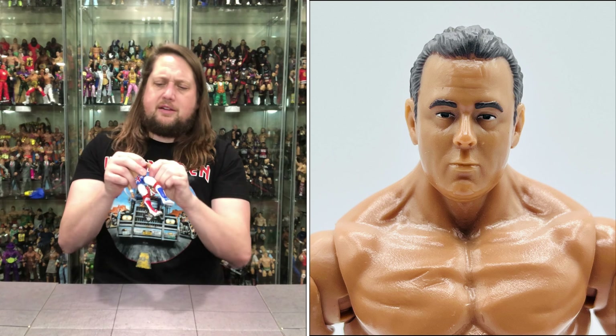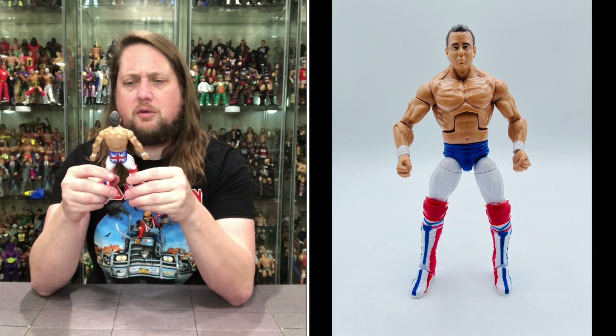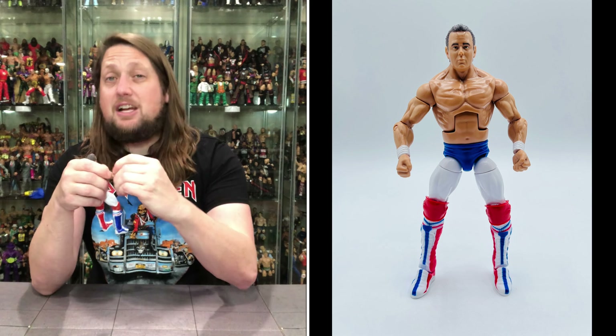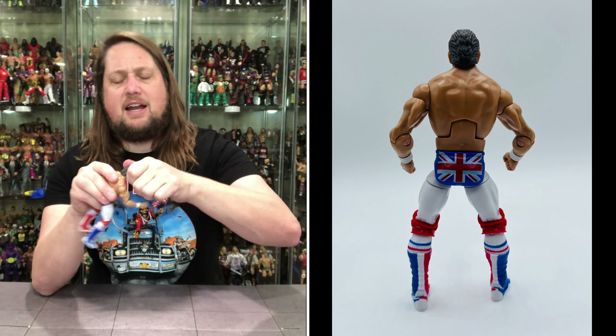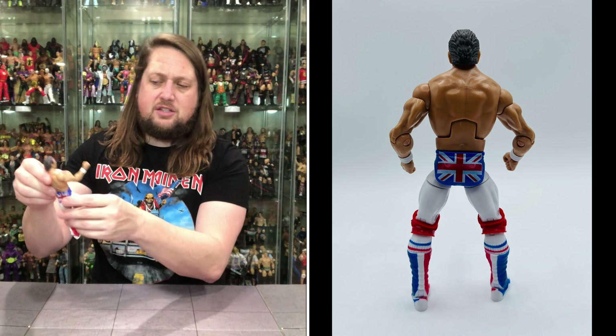Those joints are tight right there — I just wanted to make sure it wasn't frozen, as it did look frozen. Let's walk through the articulation quickly. The arms do go all the way around. You do get a bicep cut. Single jointed elbows — that's something to take note of. Hands back and forth, side to side. Head back and forth, side to side, up and down. You do get the ab crunch — very Mattel-like. You get the waist articulation.